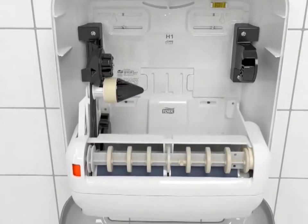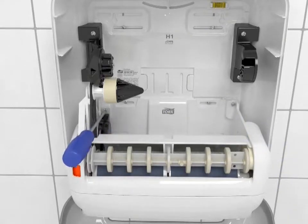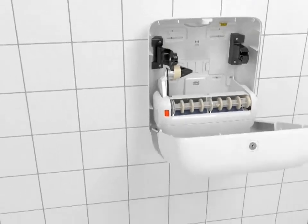Insert the new cassette and replace the screws. Follow the loading instructions and the dispenser is ready to go.